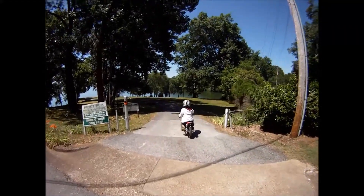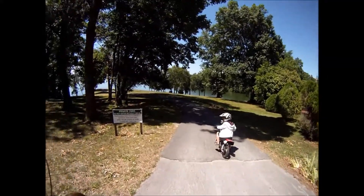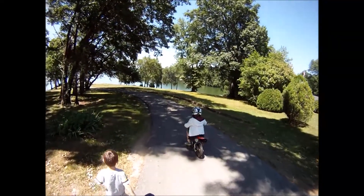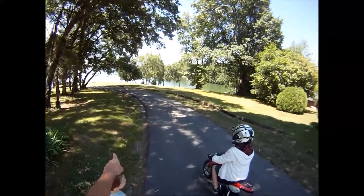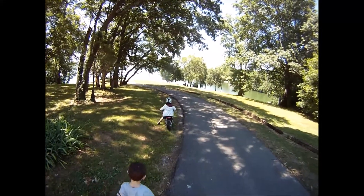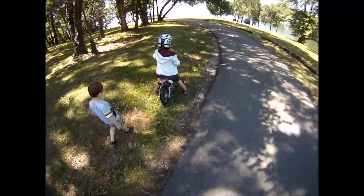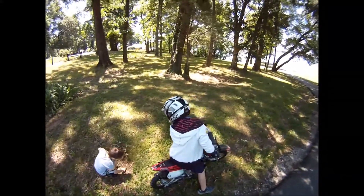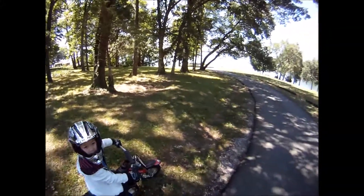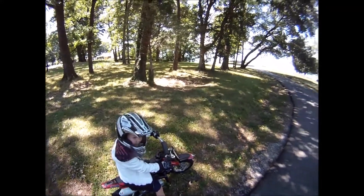Feet up on the pegs, stop. Go a little further — go into this grass right here. Why are you dragging your foot trying to stop? I saw you dragging your foot. Pay attention to me, don't worry about him. Don't drag your foot trying to stop — use your brakes. Go a little further.